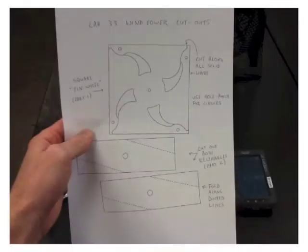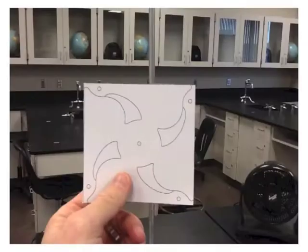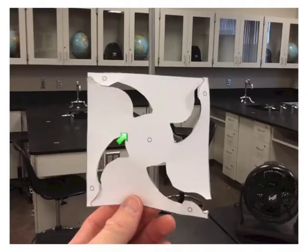It takes a little while to cut out the props, so I recommend one person in the group get started on this right away. Let's start with the square pinwheel design first. Cut out the square prop and cut out the inside pieces.